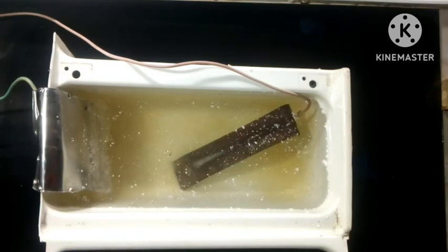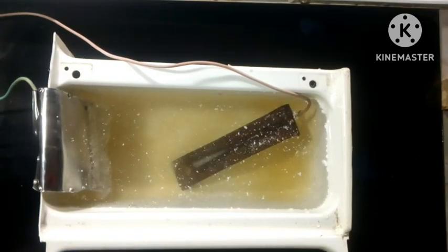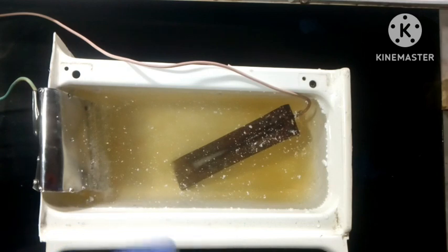I turn on the power supply, and as you can see, the water slowly changes color, which means that the de-rusting process has begun.